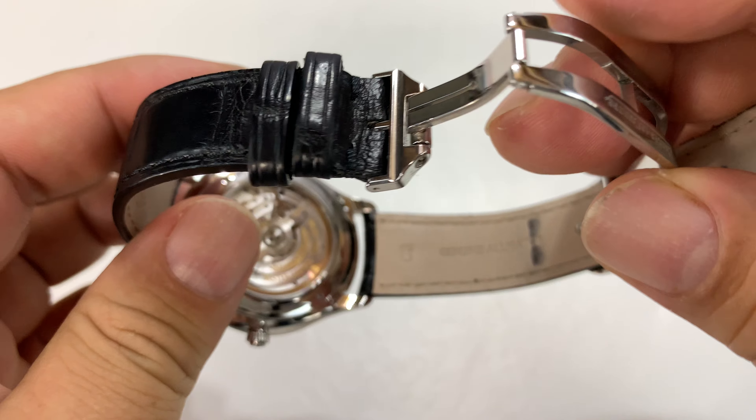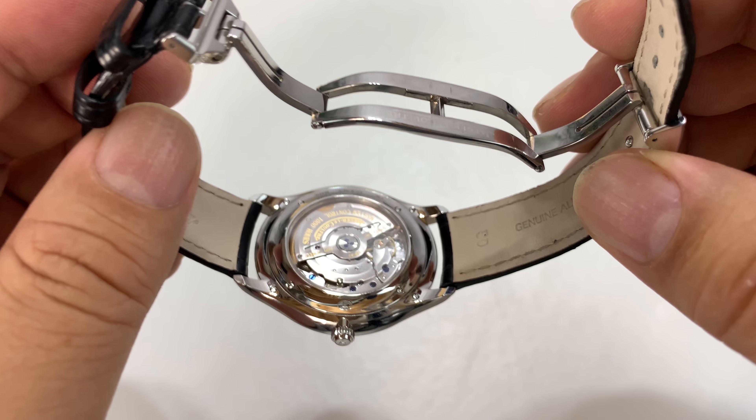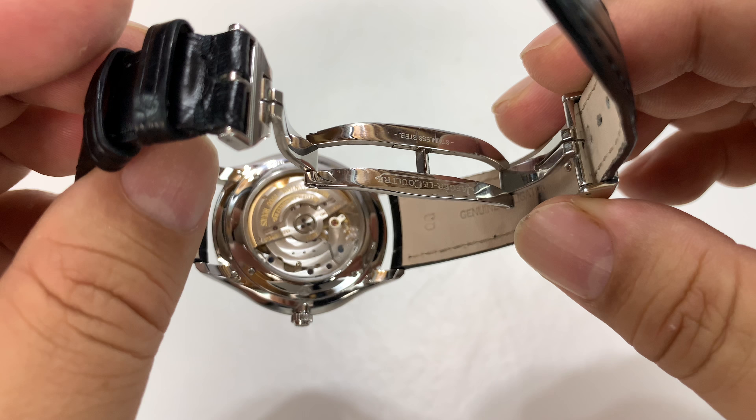Let's take a look at the band. Obviously alligator crocodile style leather — this is the original band. Jaeger-LeCoultre there. I've also heard that sometimes the bands themselves have a little bit of perfume to them. I can't tell that on this one, but that may be the way it comes.